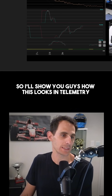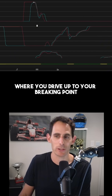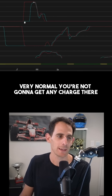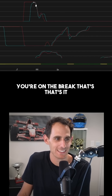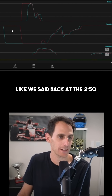I'll show you how this looks in telemetry. Let's look at the red, because that's a very normal situation — you drive up to your braking point, lift off the throttle, go on the brakes. Very normal. You're not going to get any charge there except for that little short time you're on the brake.